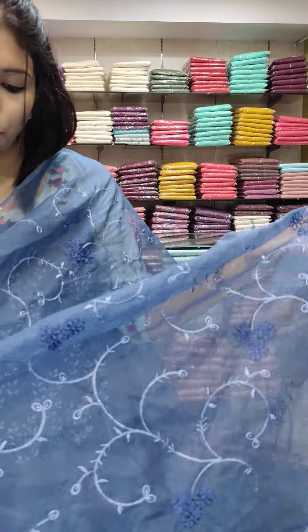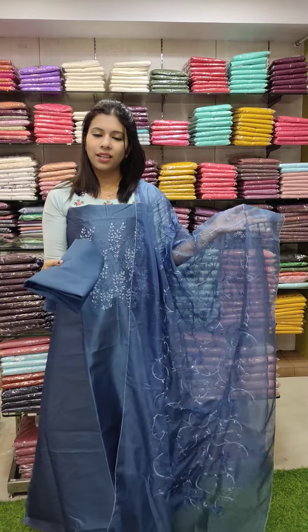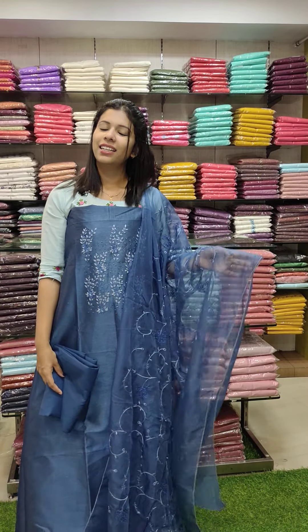Assorted collections available. Thank you.